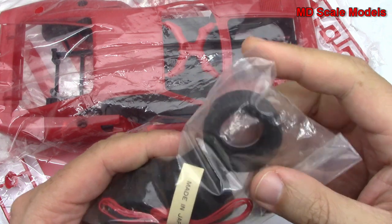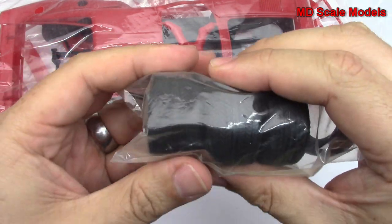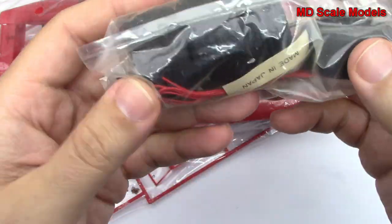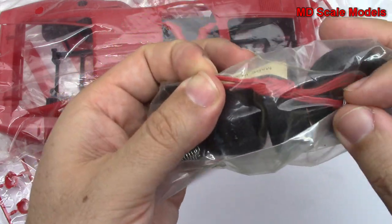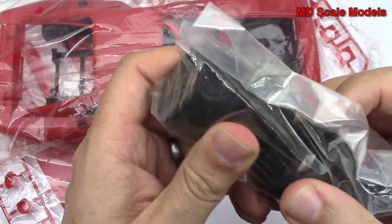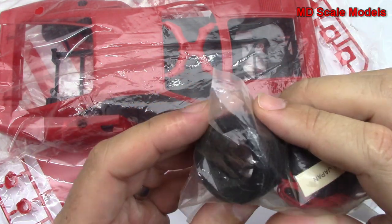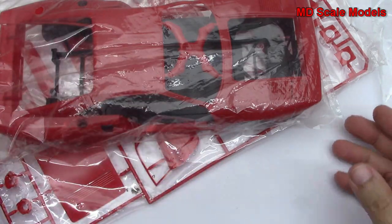Here we have our tires — these are actually vinyl. Two large wide tires with some nice tread there, and then the two front tires. We've got an axle, some springs, wiring here for our wiring harness or part of the engine bay. And it looks like there are some gold or brass parts — I'm not sure what those are for, so we'll look in the instructions.